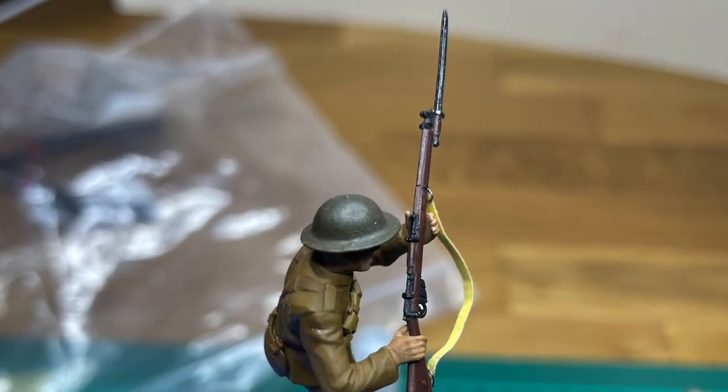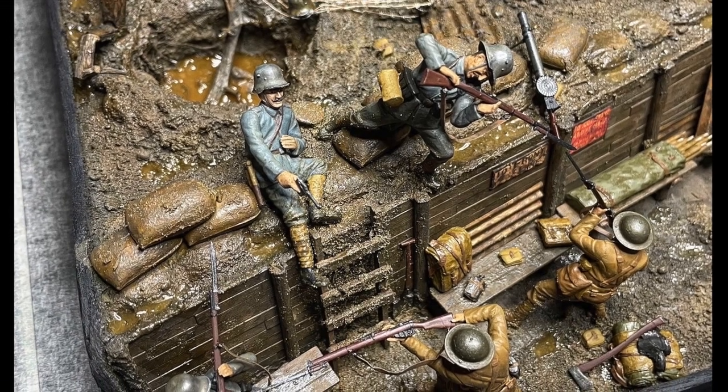Montage, peinture, vieillissement, réalisation des armes et de leurs sangles, c'est tout de suite sur Mini-Art Me.